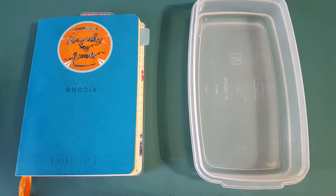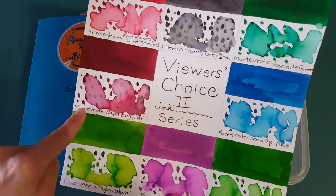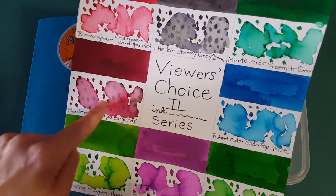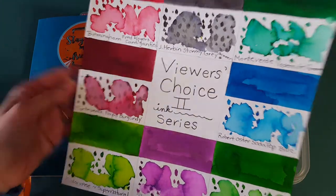Hello, welcome pen friends! Welcome to episode four of the Viewers Choice Two series. Today we're going to talk about Monteverde Napa Burgundy. This is quite an ink — I can't wait to show you, it's really really pretty.